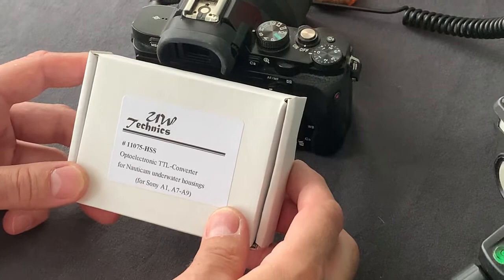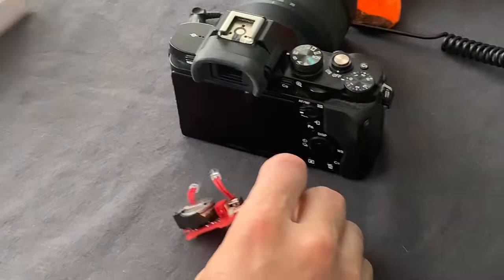How to check the TTL converter made by Inovato Technics with the camera? How to make the first test?